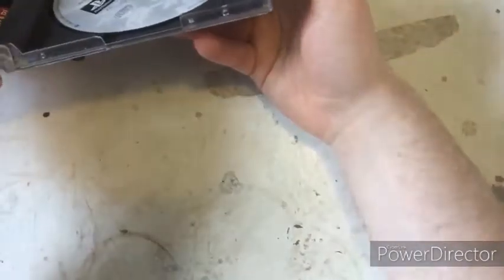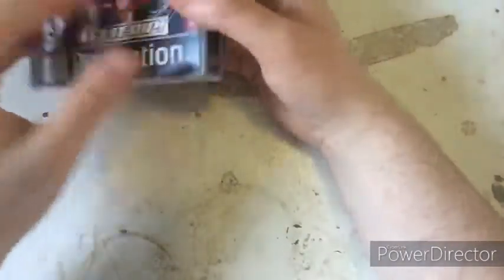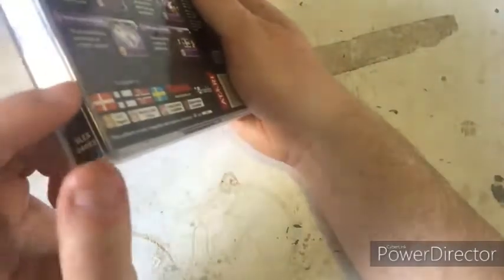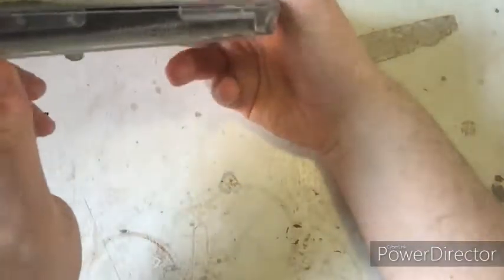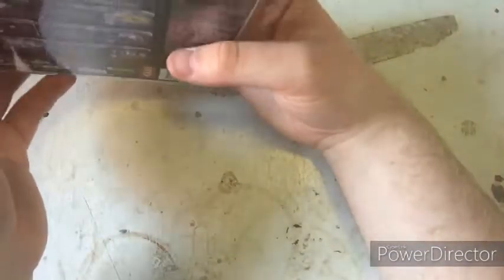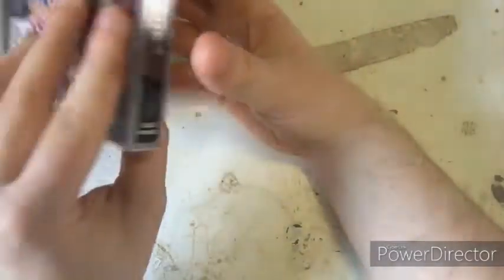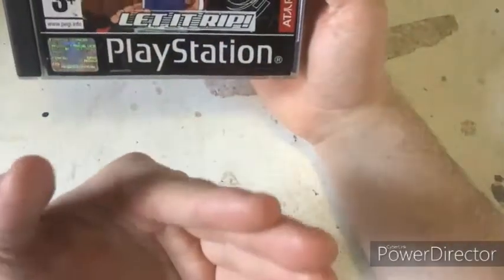You can still play it — I could test this later just to see how it works. I can check around the corners of the disc case too. The case does have some damage, but the disc itself is in very good condition and looks like it hasn't been played much. There's no major damage — very good overall.